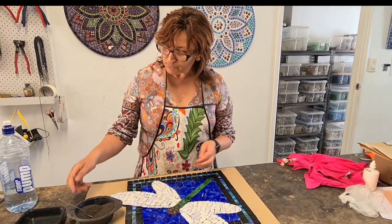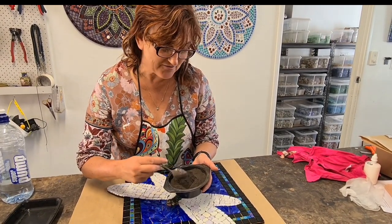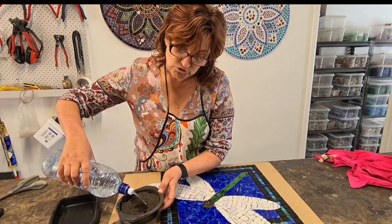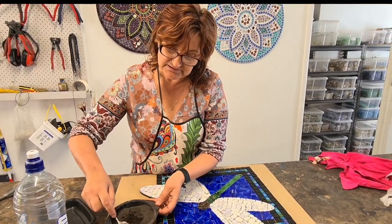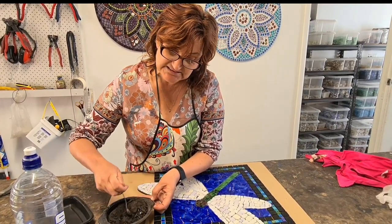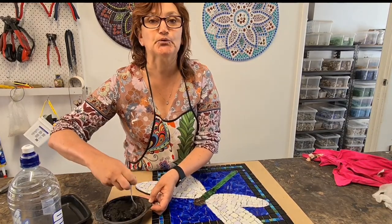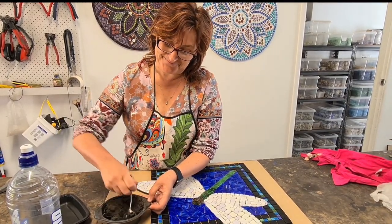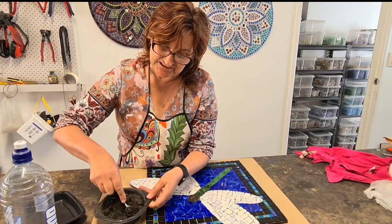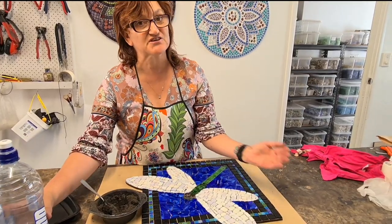So we're going to grout this in black. I've got a little bit of black grout in here, and I'm just making a little well in the middle for my water — add a little bit of water at a time. I'm using room temperature water, so just mix thoroughly. You want to achieve the consistency of toothpaste, or peanut butter, or just that sort of icing mix — and don't be tempted to lick the spoon. Just add a little bit of water at a time because you want to get a nice consistency and not make it too runny where you've got no grout left to thicken it up.